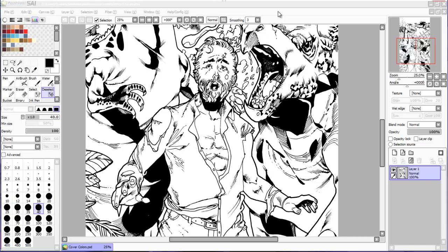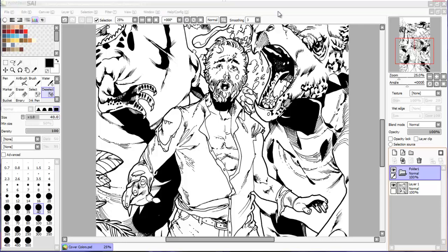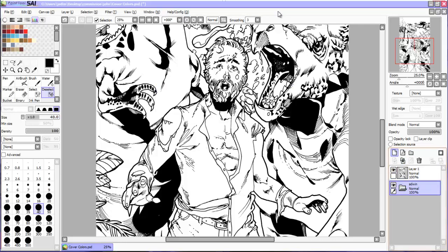Hey, it's Eli aka Atlas, and today I'm going to be doing a video on digitally coloring human skin — the first entry in a series on digital coloring and various other digital lessons.